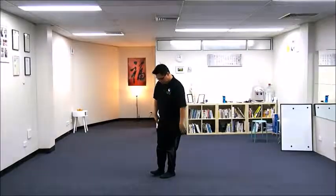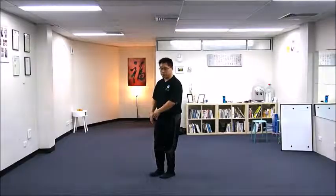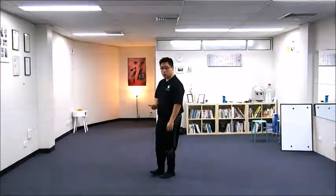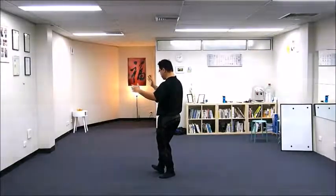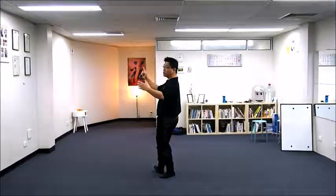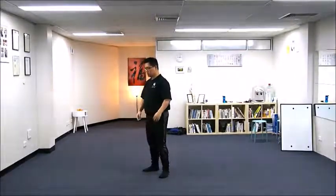At this point your left leg is still solid, your right leg is still empty. Lift up your right toes and rotate to adjust so you are then pointing to northwest.